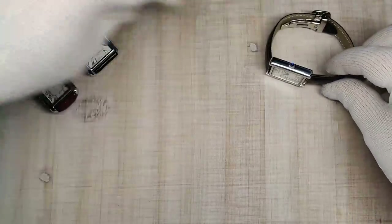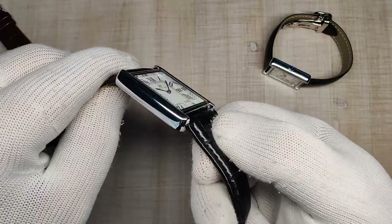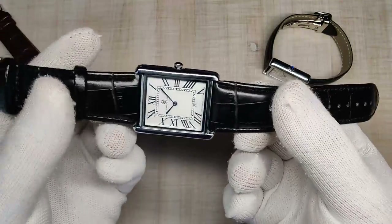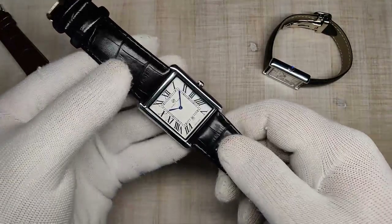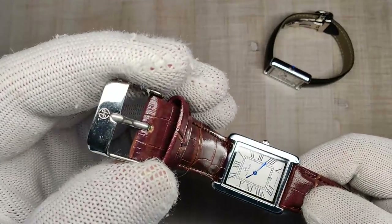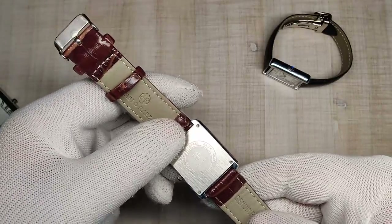Let's talk straps. The Pablo Reyes watches ship on crocodile leather straps — very stiff, though nicely padded. They don't really conform to the wrist well. The large model's 25mm lug width means you'll have a tough time finding replacements. The smaller size has 20mm which is nicer. The Pablo Reyes straps do have signed buckles, which is a surprise, but these straps just go in the bin — they're terrible.